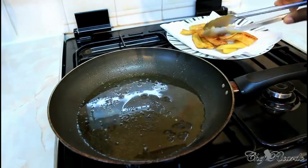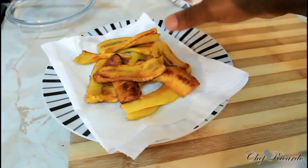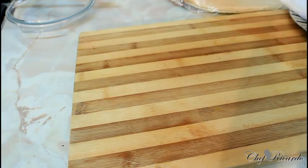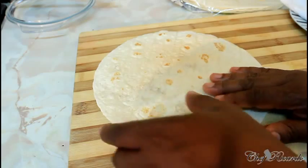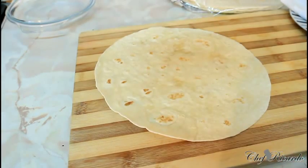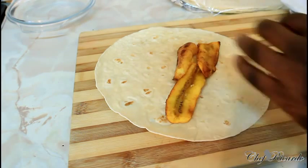The plantain is done frying. As you can see, I've placed it on grease-proof paper to remove the excess grease. Now I grab a nice lovely wrap — you can get this wrap at a local shop or supermarket. Basically, what you're going to do is put the plantain inside the wrap. You can rub some butter on it if you like, but it may add too much grease. Simply place the plantain inside.